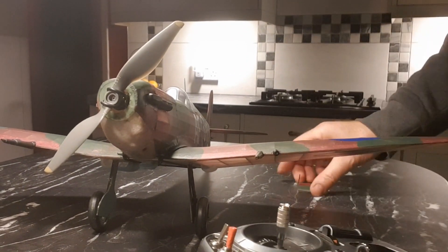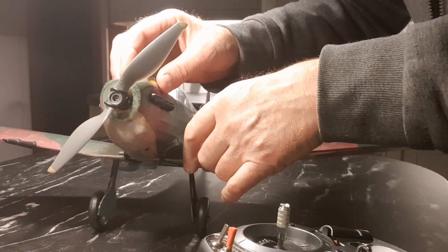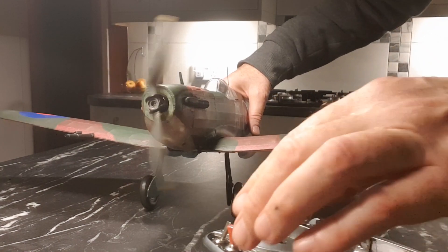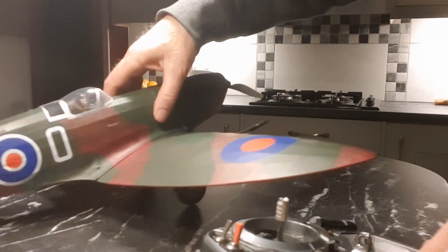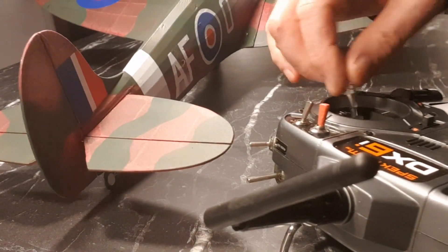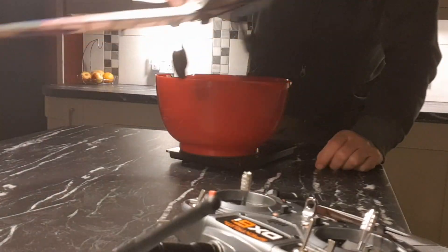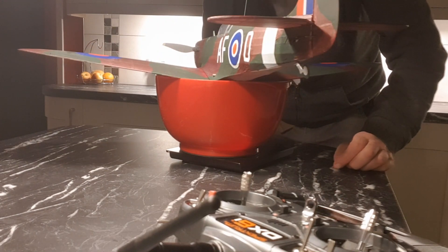Let's see that on its wheels and admire it — it's ready to go. I've got a low battery warning but we can give it a little run-up. Elevator is very sensitive — I'll have to put some expo in there. That rudder needs reversing, I'll do that now — otherwise she's good to go. All up ready to go with the battery: 209 grams or 7.35 ounces.